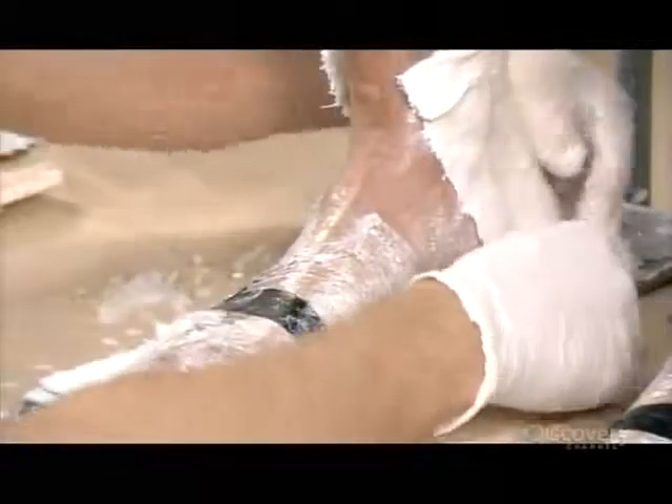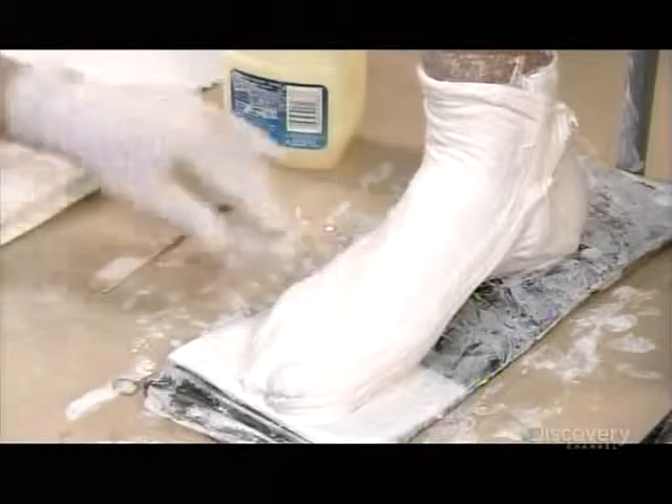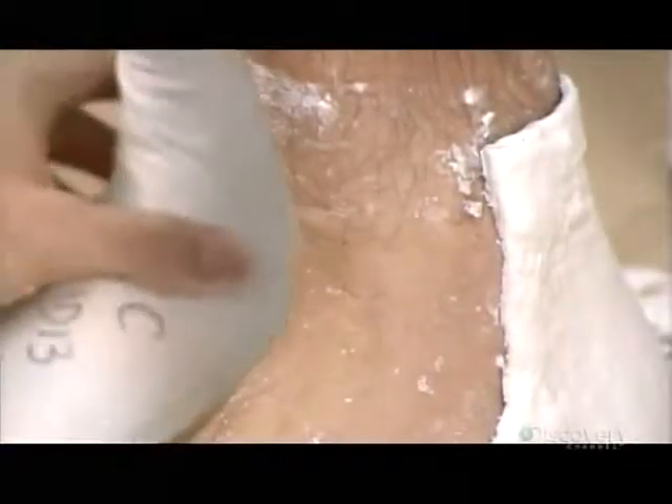Each cast serves as the first stage mold for a skate boot. The plaster bandages take five to ten minutes to harden and dry, at which point the technician carefully removes the mold, one part at a time, then reassembles it with elastic bands.